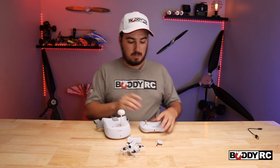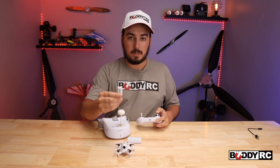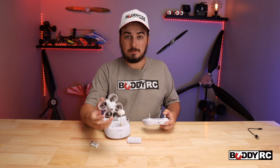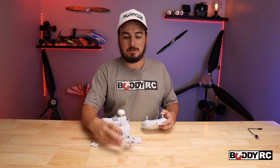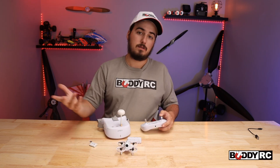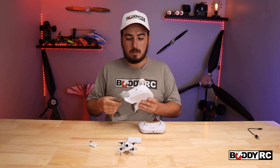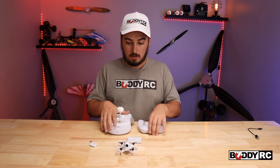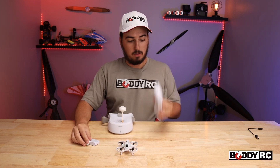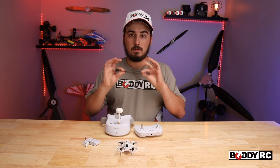So in the box, you get your controller, the drone itself, one battery, and an extra set of props, which is kind of nice. We haven't messed them up yet, but we have been beating the crap out of this, so I doubt you'll really need them — but they come in the package. It comes with your goggles, and all three of these things — your charger for the battery, your controller, and your headset — all charge off of USB-C.